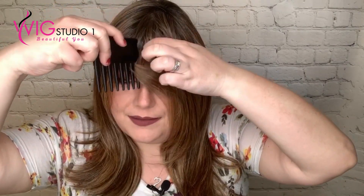Let's go ahead and part this down the middle and see what it looks like. You can part it any way you want. If you're a right-sided part person, you can bring it over to the right side like that. You can train this with a curling iron and a straightener since these are heat-friendly fibers — you can pin it over. They are a dramatic bang there, so you just have to train it.